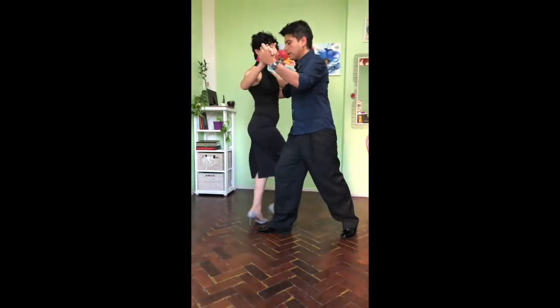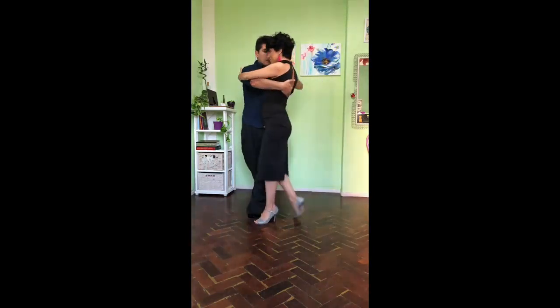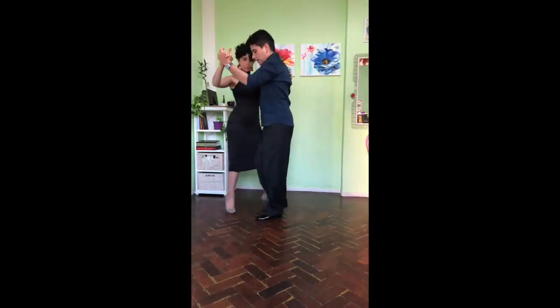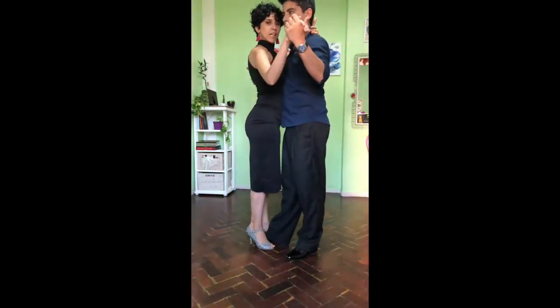Now, when the weight is free, I will take it. And then I will cross. Parada. Change the weight. Bouncing. Side. And finish.